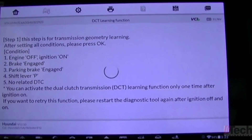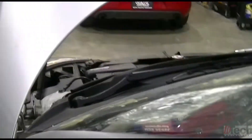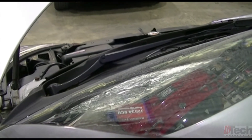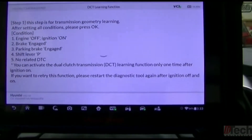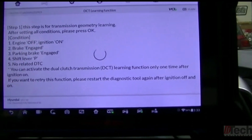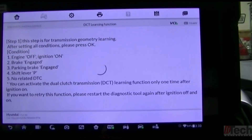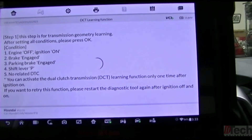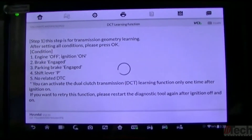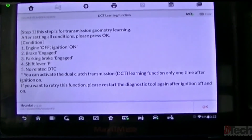I can hear actuations in the transmission going on — hopefully the camera picked that up. So I'm sure it's learning itself. This transmission came from another car and the computer came from another car, so I'm trying to sync everything, adapt everything, and get everything to a good starting point. That is why I'm doing this calibration procedure.